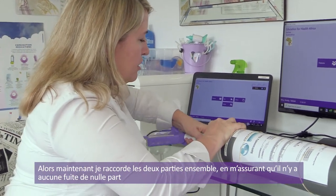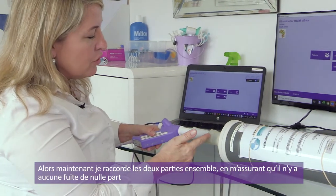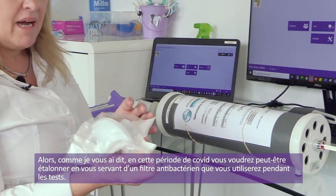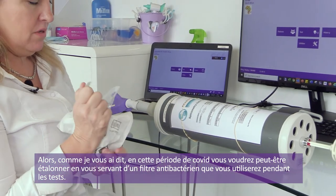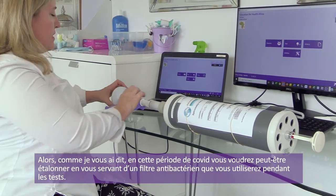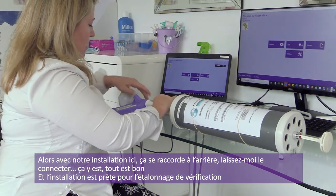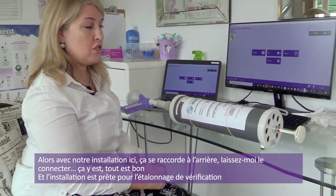Now I'm going to connect it to my syringe, making sure there are no leaks anywhere in the circuit. In the time of COVID, what you might need to do is calibrate using the bacterial filter that you're going to use at the time of testing. In this circuit, it fits on the back here. I now have my circuit ready for the calibration check.